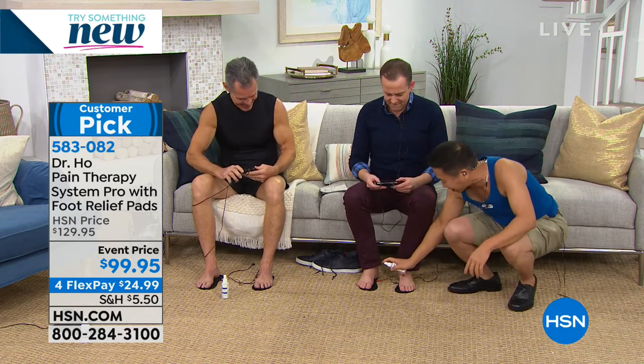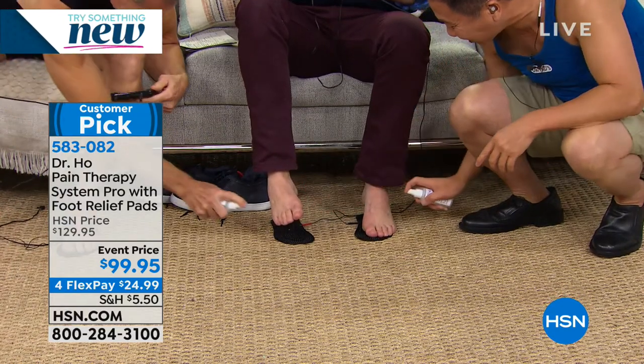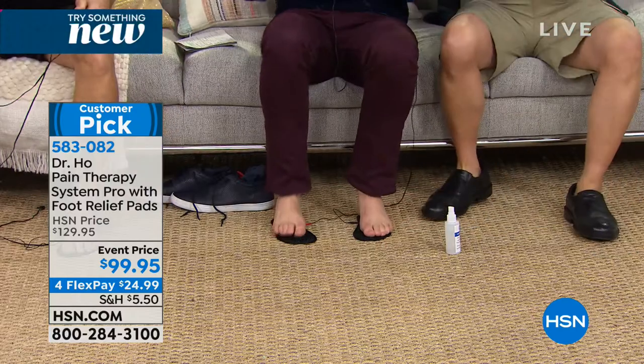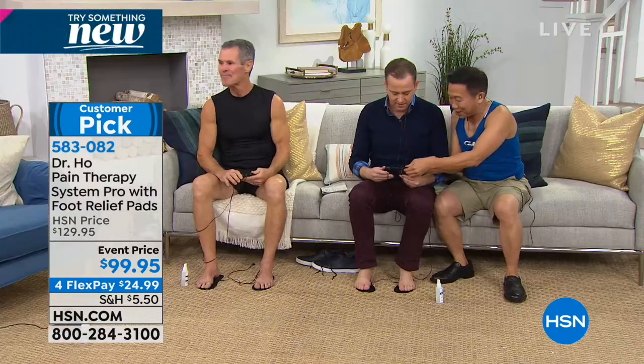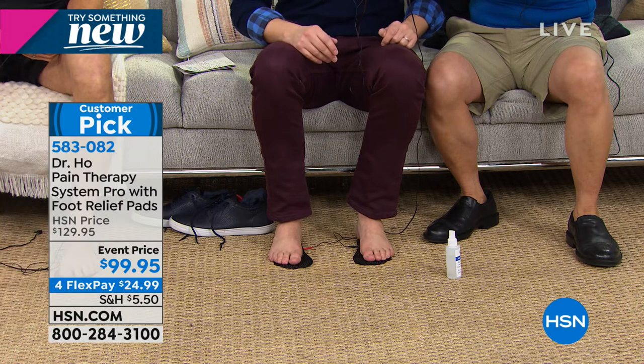Now let's get your foot treatment going - I'll spray a little water on the foot pads. Just plain old water on both sides. Put your bare feet back on them. How does it feel? It just goes right through your feet - it's like the best foot massage you've ever had. Can you feel the stimulation going up your leg?